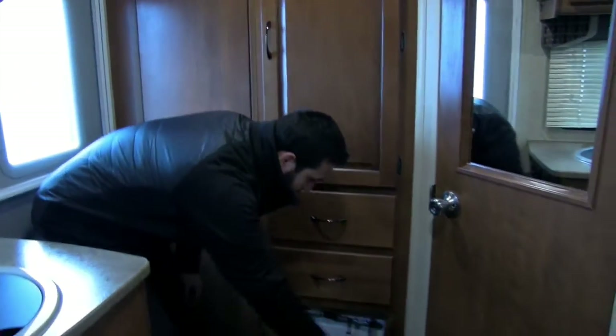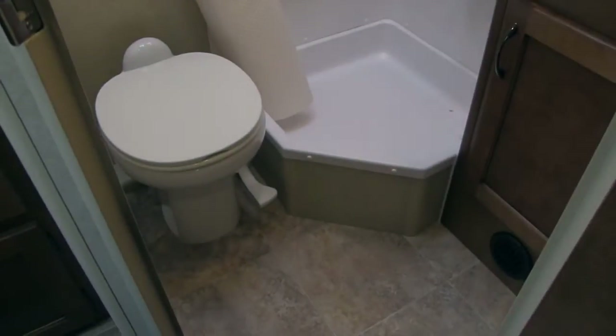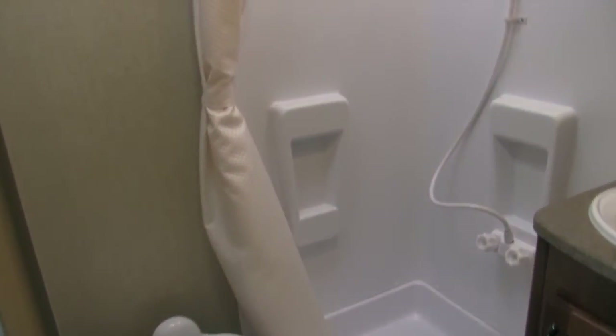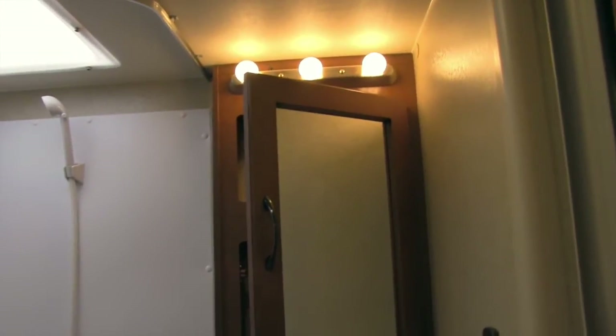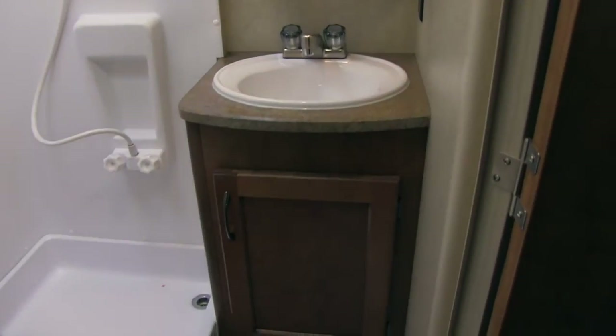The bathroom on the 1685 has your toilet with plenty of legroom. Next to that is a neo-angle shower with a couple of shelves, a hand wand, and a nice big skylight up top. Right outside the shower is your mirrored medicine cabinet with excellent lighting, and below that is the vanity with extra storage and a heat duct.